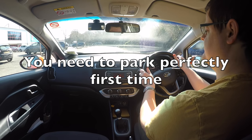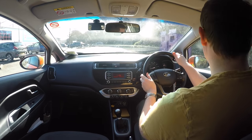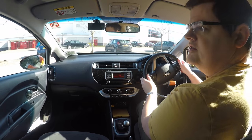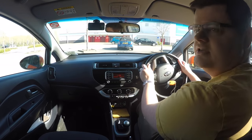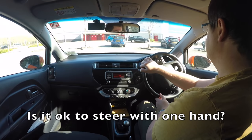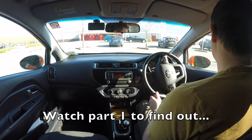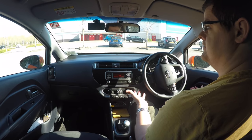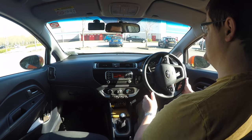You've been asked to reverse bay park in a driving test and you decide to use the 90-degree parking method. But the problem with this technique is that it often doesn't have consistency — sometimes it works, sometimes it doesn't. So let's say you overshoot it a bit, end up here, and you can't go back. You open your door to have a look and you're not in the lines. Many people think that's a fail because you've not got into the parking space straight away.